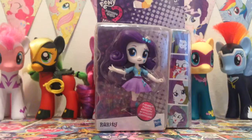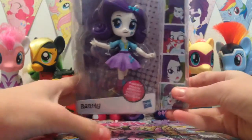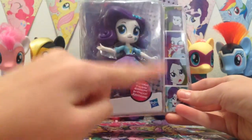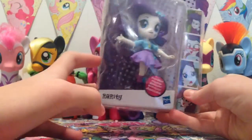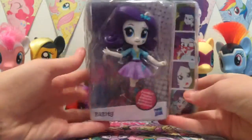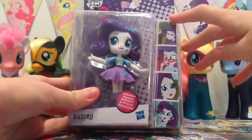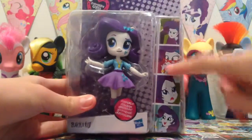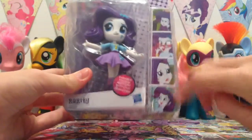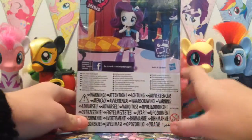Let's get Rarity out of her box. These Equestria Girls Minis are made by Hasbro and it says they are very poseable, so I want to see how articulated they actually are. She looks super cute and I can't wait to get her out. You can see all the Equestria Girls photos of her on the box, and on the side it's just got 'EG' engraved for Equestria Girls.